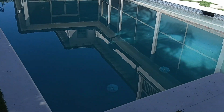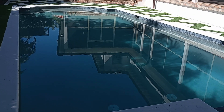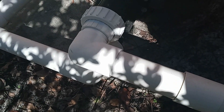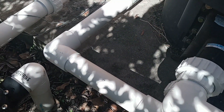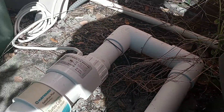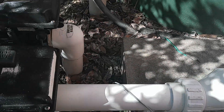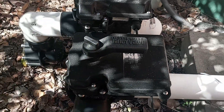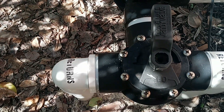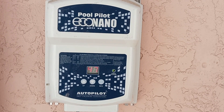Now, here we can see a normal setup for a chlorine cell. We have the return side for the cell. This particular model is a Hayward Turbo cell, and it's a really good model. The saltwater passes through the cell, then hypochlorous acid is added to the pool through the returns. Then we go over to our Pool Pilot, which is also a good model.